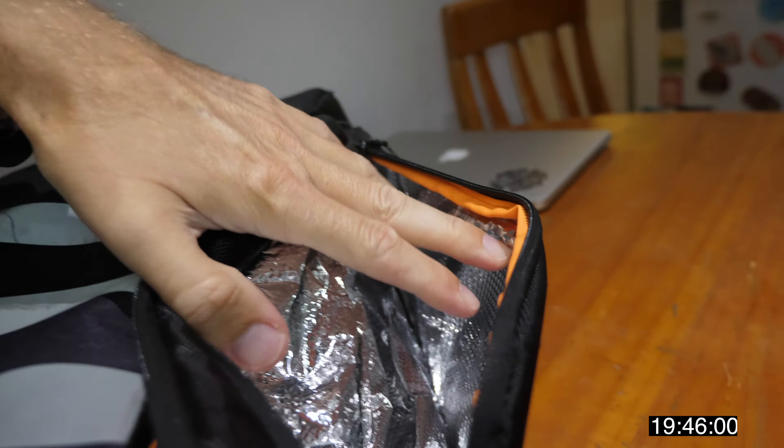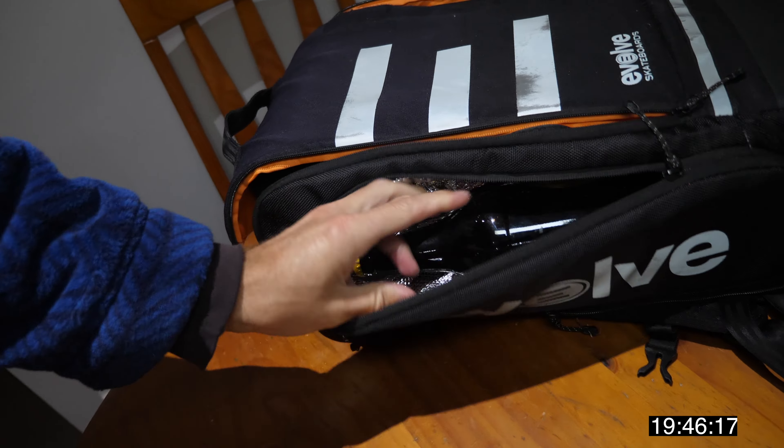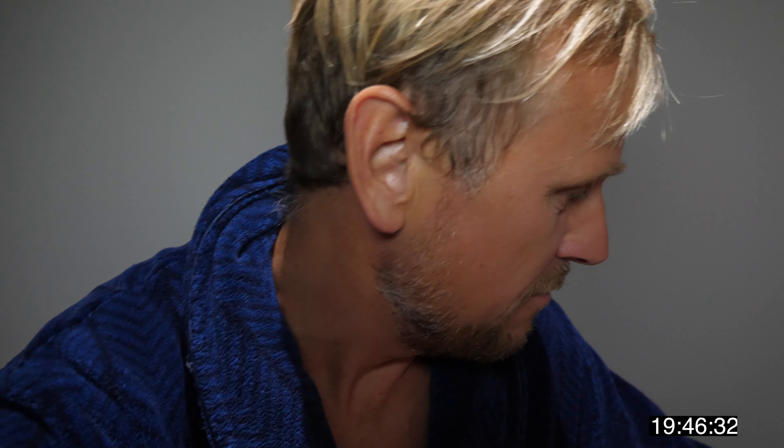This bag — nice spot right there for a homebrew. It's the perfect size; it probably isn't what it's designed for, but it fits in there perfectly. Look at that — and it's all foiled in there so it'll keep it nice and cold. Pretty certain the manufacturer of that bag didn't design it for a beer, but that's what I use it for.